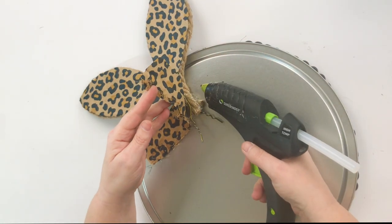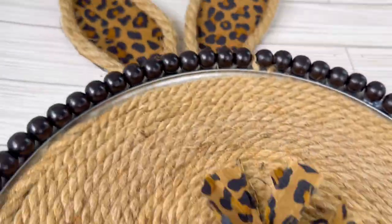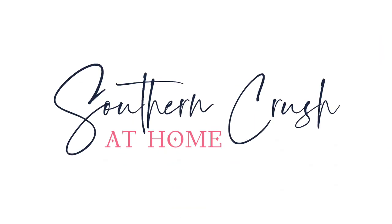Then I repurposed my bunny ears — like I said, you can use these in any project. I put them on the back and this is our bunny decor. I thought it's so adorable. If you love videos like this, be sure to hit that subscribe button and that notification bell, and I'll see you in the next video.